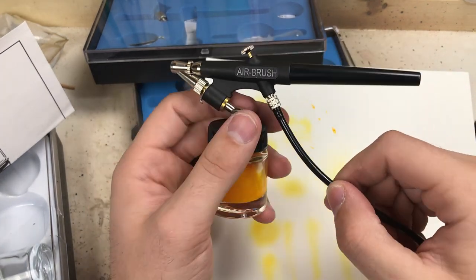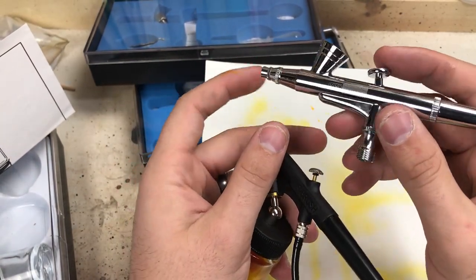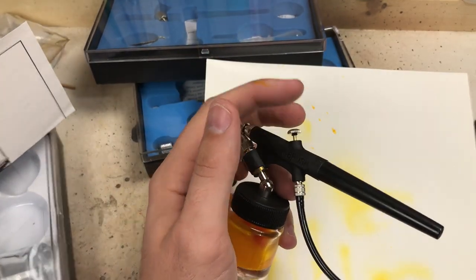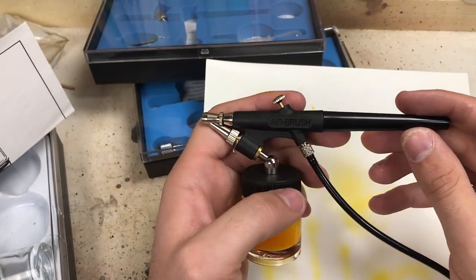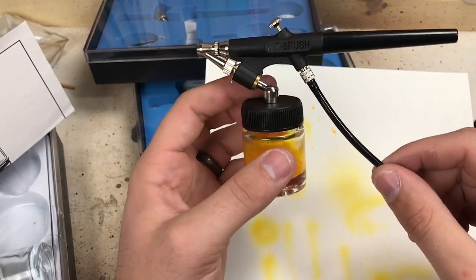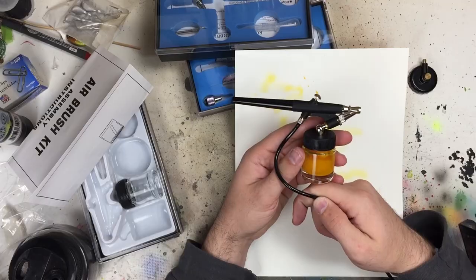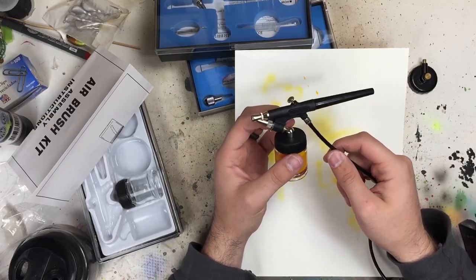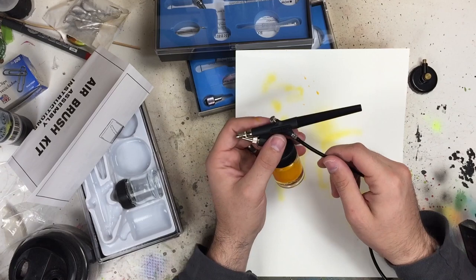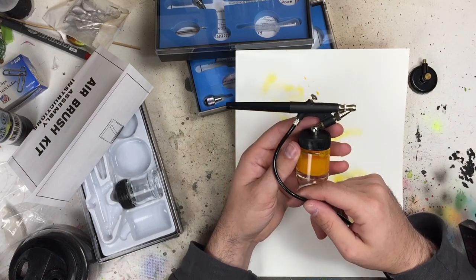If you're looking to get started airbrushing, I definitely recommend a top-fed gravity brush. It's easy to clean, you use very little paint, you don't have to have a whole bunch of jars with different colors — you just put a couple drips in. I know cake decorators, makeup artists, and people like that use the bottom-fill ones, but just not my cup of tea. I'm going to focus on using those two gravity-fed brushes, which is the main reason I bought the kit, and I'll use them all the time for lures as long as they hold up. I'm going to run you guys through the first bait as I'm painting it and then come back with my final answer.